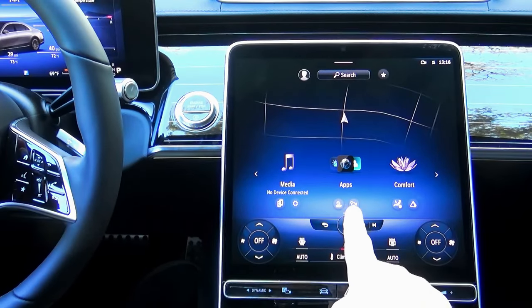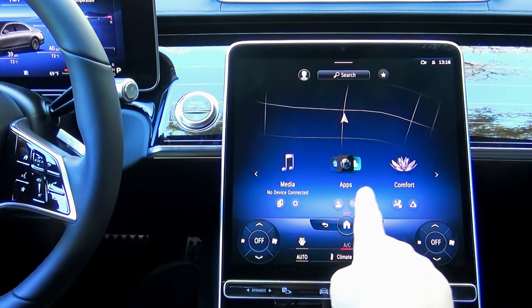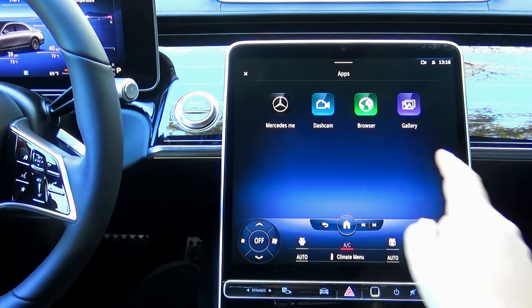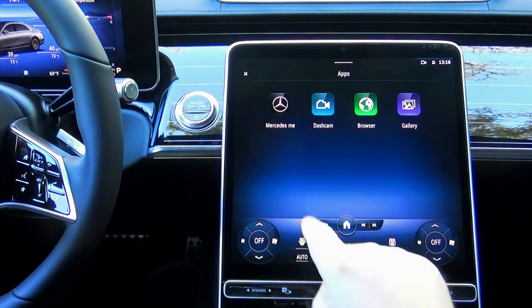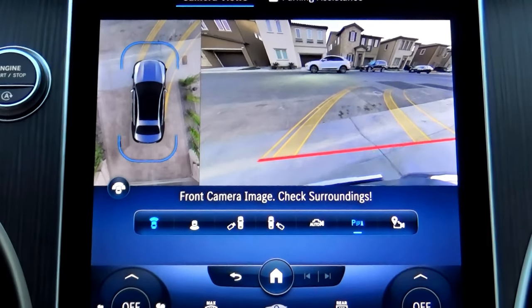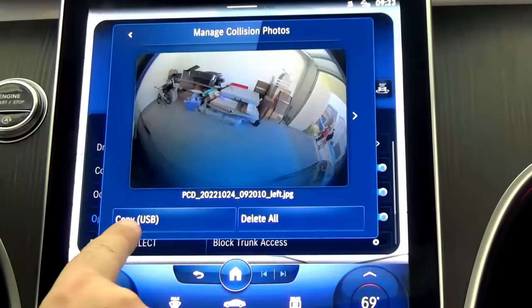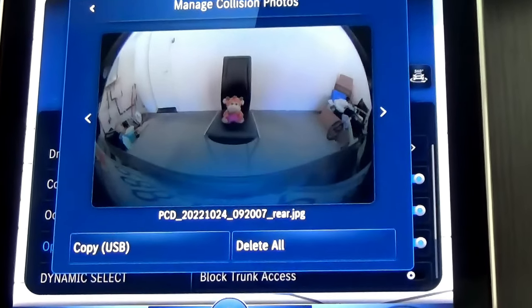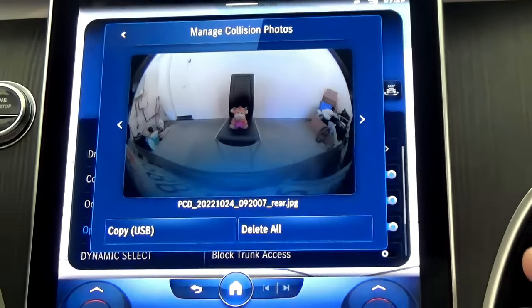Many people ask whether Mercedes Guard 360 requires a Mercedes dashcam in order to take pictures, and the answer is no. But it does require the surround view system with parking assist package, because Guard 360 uses its cameras. Overall, the Guard 360 anti-theft system is a super cool option; however, it's offered only on the latest Mercedes models.